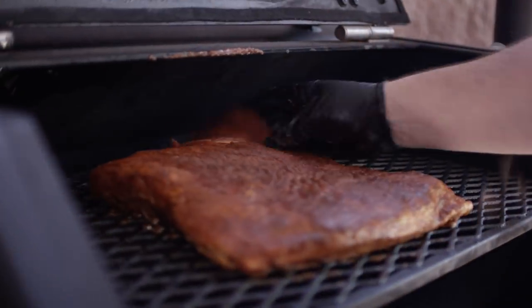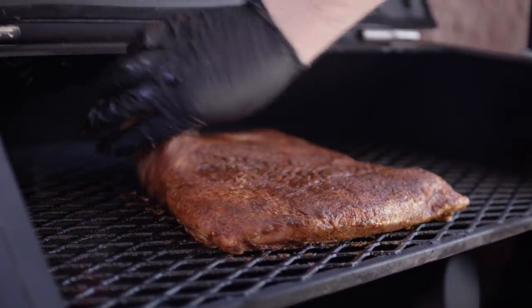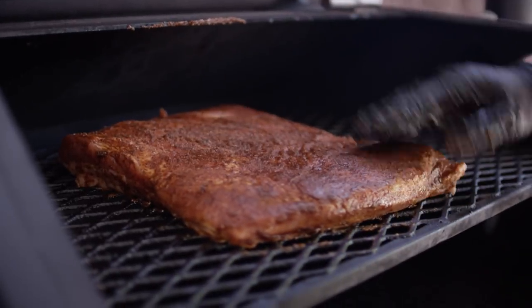What we're smoking on today is the Yoder Smoker's YS640 Pellet Grill. We've got it set at 225 degrees and I've got some cherry and pecan pellets loaded in the hopper. The pork belly's going in right here, dead center on the second shelf.